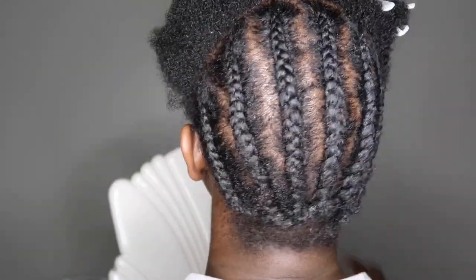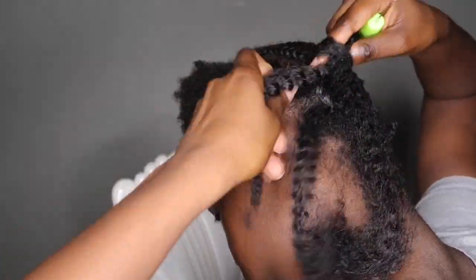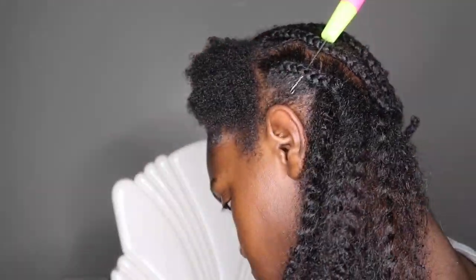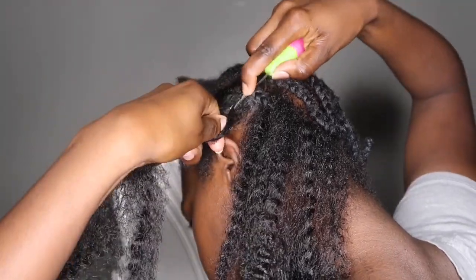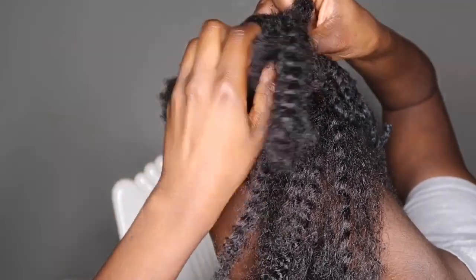It's okay if your parts are not clean because no one will be seeing that anyway — we're gonna go ahead and put this thick hair in the back. This is afro twist braiding hair, which is traditionally used for Marley twists, but I felt like this would give me the most realistic look, especially for my 4C girls. I wanted it to look like it was my own hair.